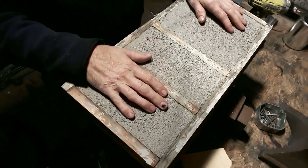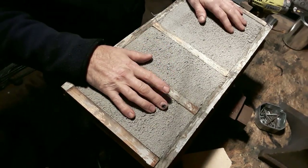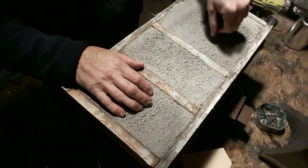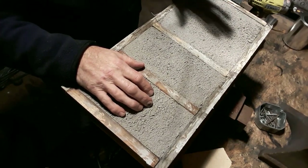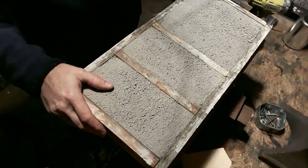I decided to let this dry for 48 hours instead of just one day. I checked it and it was still a little bit on the soft side — I could sink my thumbnail into it — so rather be safe than sorry and err on the side of caution. Now it's ready to take apart and see what we have.